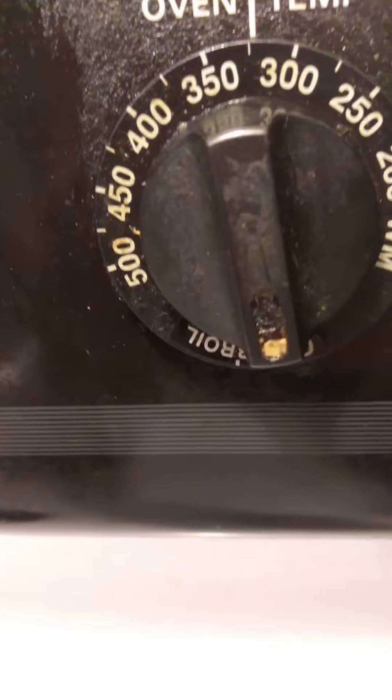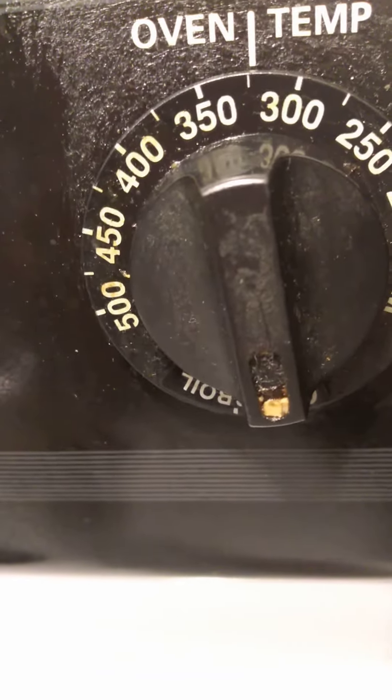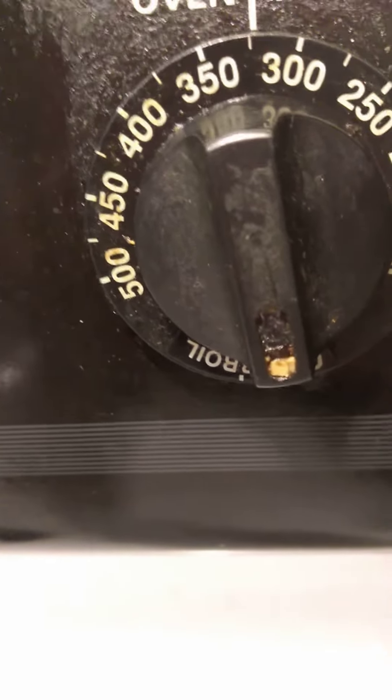I preheated the oven to 400, but when I put it in I dropped it down to 350, and then just now put it right there between 300 and 350 — like 325 to 315 — with my oven.